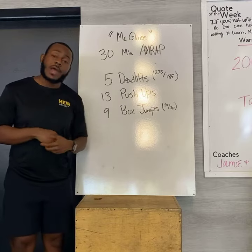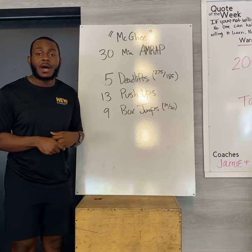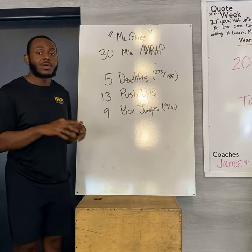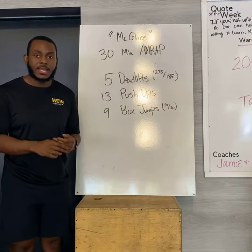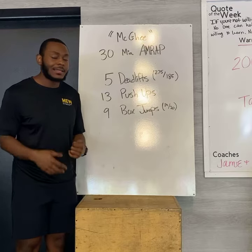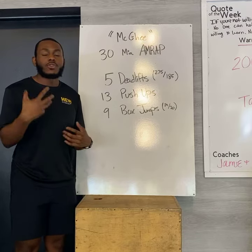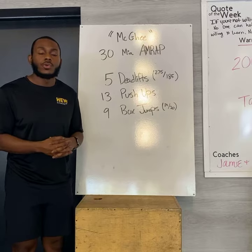Now, as you see here, one round of work is gonna be five deadlifts, 13 pushups, and nine box jumps. Because of that, these are relatively low rep counts, meaning that you're gonna get a lot of volume in today. Since it is a low rep count, you're likely to get a lot of rounds in, and you're gonna be fatigued because of the amount of rounds and reps you're going to do.